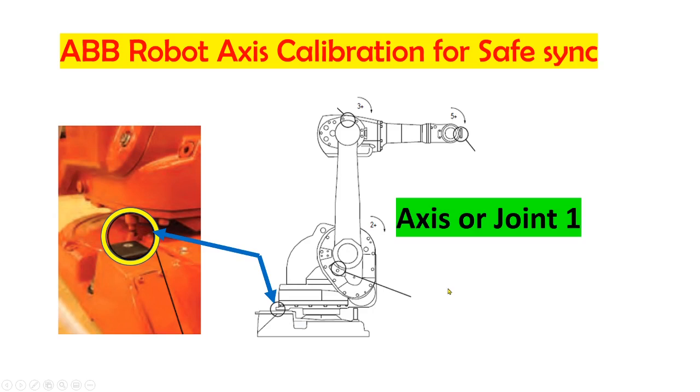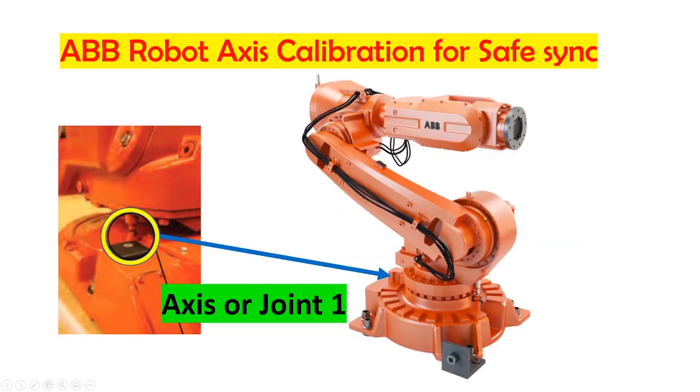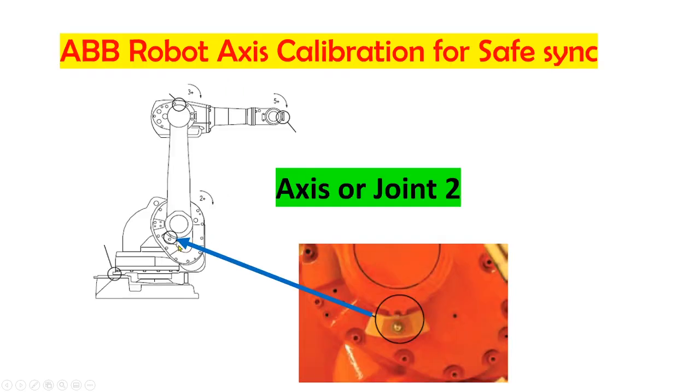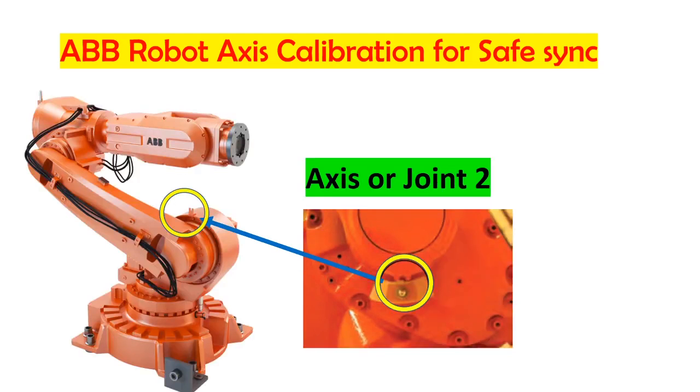This is axis number 1, and this is the mechanical drawing showing the location of axis number 1. Axis or joint 2 is located on the first arm. This is the location of axis 2, and this is the actual location of axis 2 on the robot.